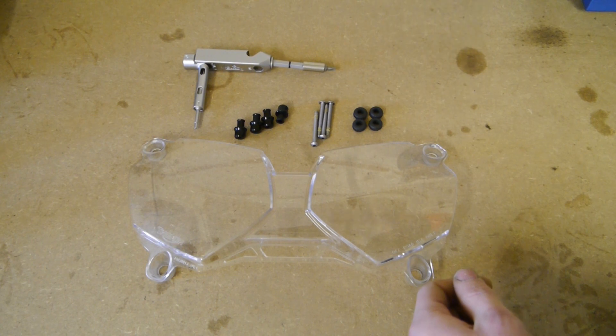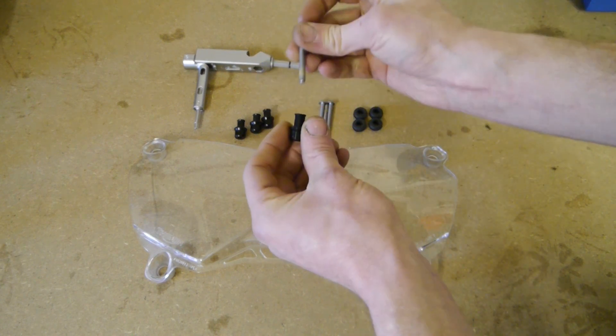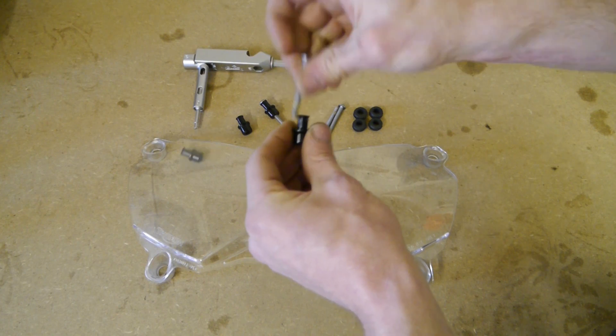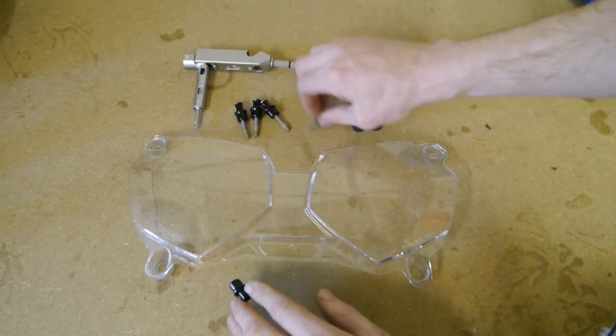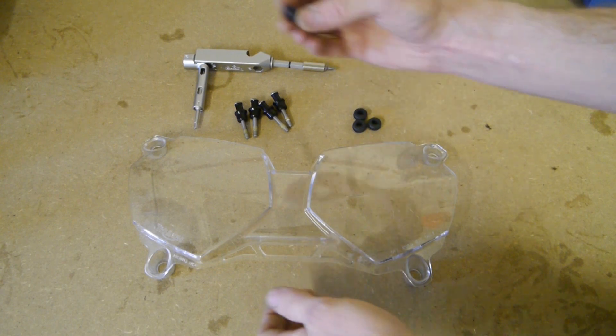In the kit you get the 4 screws and the 4 mounts — the screw goes into the thinner end — and the 4 rubber bungs.